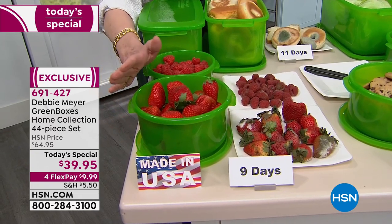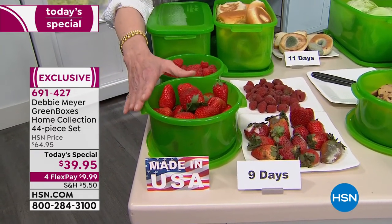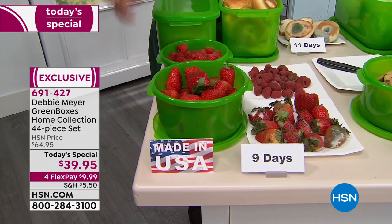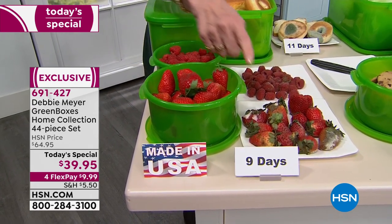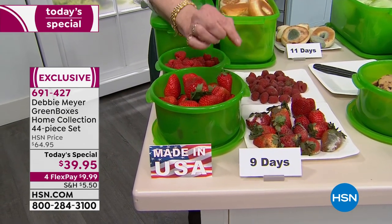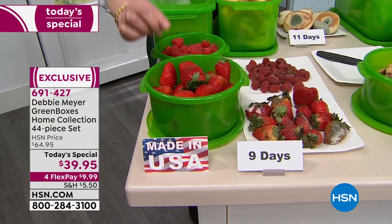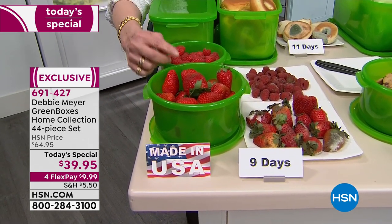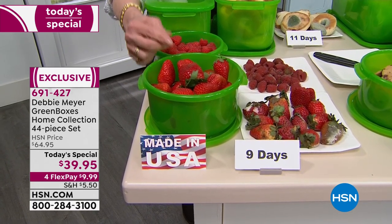My boxes are made with my proprietary formula of natural ingredients. You cannot wash out or wear out the effectiveness — it's not a coating, it's part of the construction of the box. My boxes are BPA-free, top-rack dishwasher safe, proudly made in the USA. Those numbers I showed you — nine days — come from independent laboratory testing, scientifically proven to extend the life of fruits, vegetables, baked goods, and snacks. This is real science, not opinion.